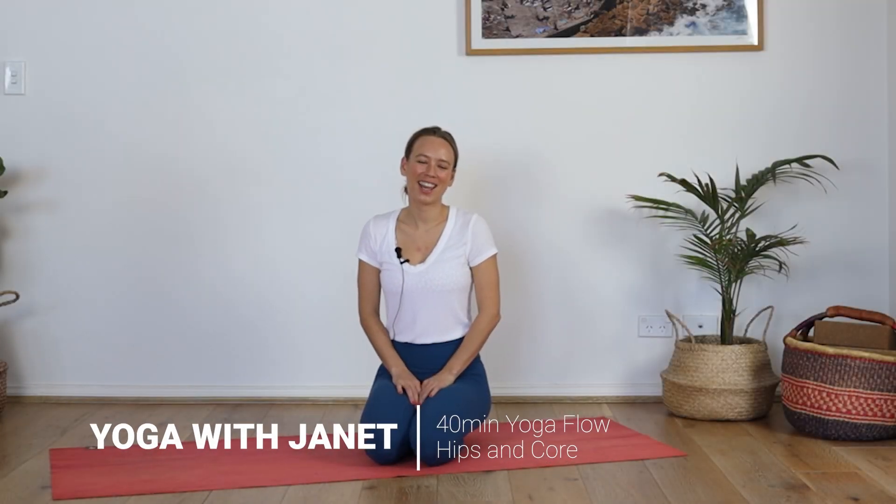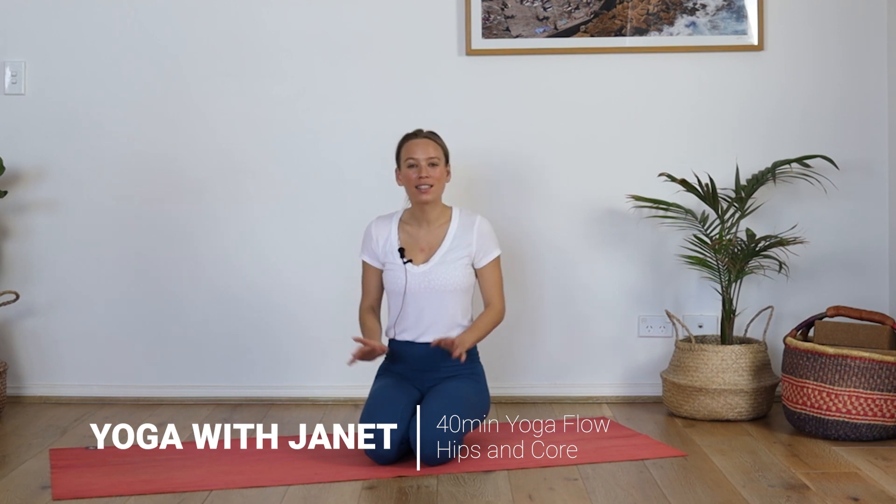Hey everyone, I'm Janet. Welcome to Yoga with Janet. If you have any class requests, feel free to pop them in the comments and don't forget to subscribe. Today I'm going to be taking you through a 45-minute power flow focusing on the hips and the core.